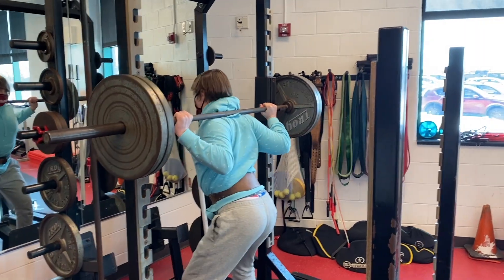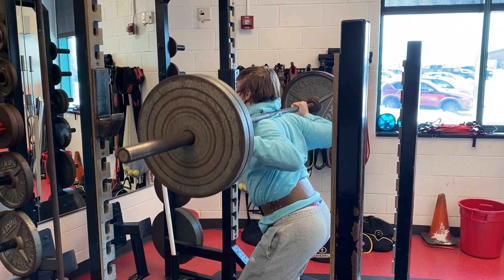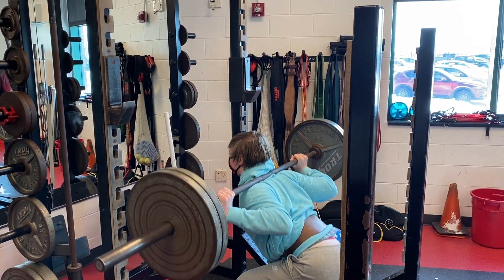Next compound movement is squat. Squatting is great for building your legs. As you can see, Cooper is in good form by keeping his chest up and he is going parallel to his knees.